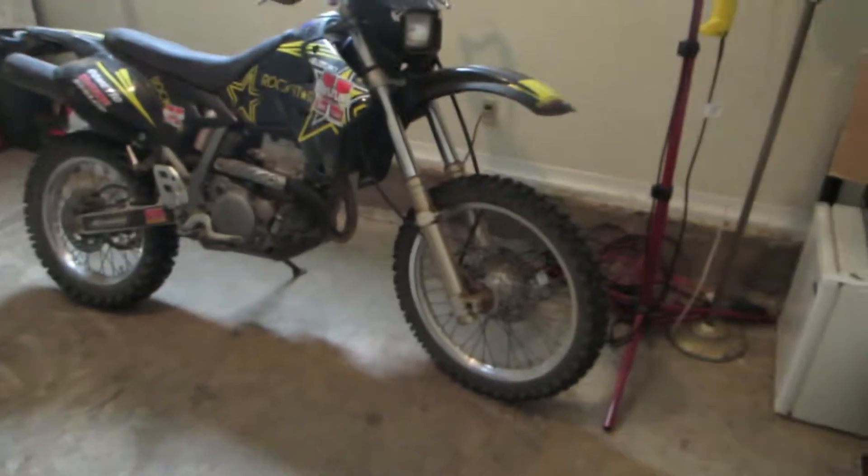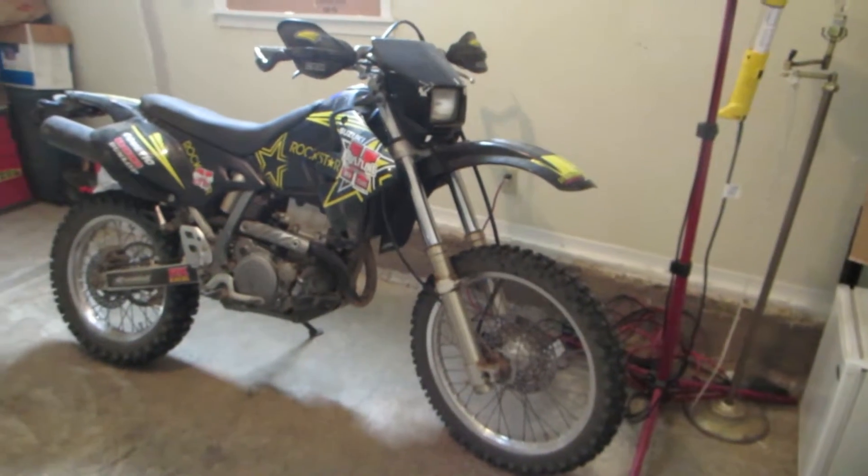I decided my other videos are too long, I talk too much, so I'm gonna try to go a little bit quicker. This is what I'm gonna do - I'm gonna take off and go dirt biking.